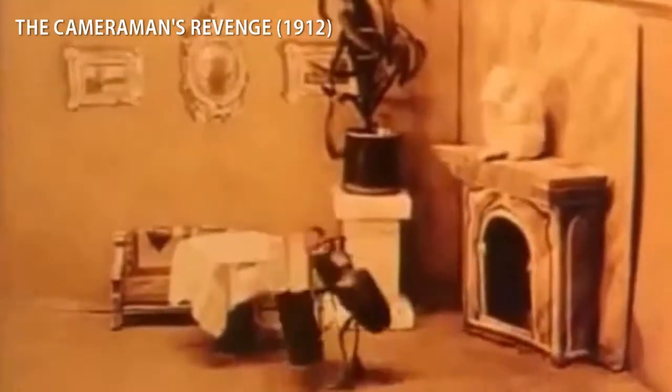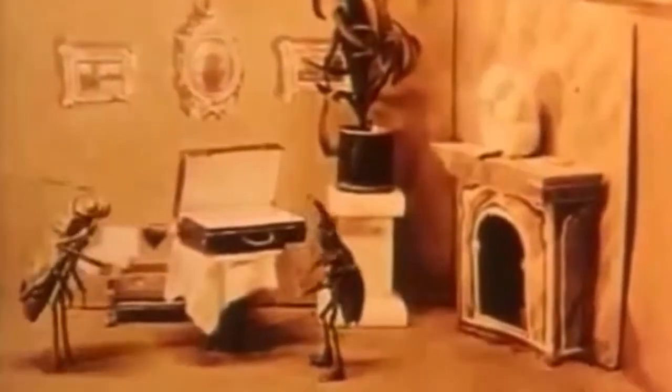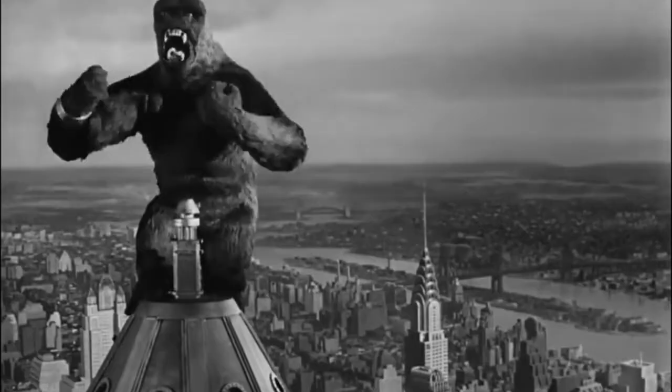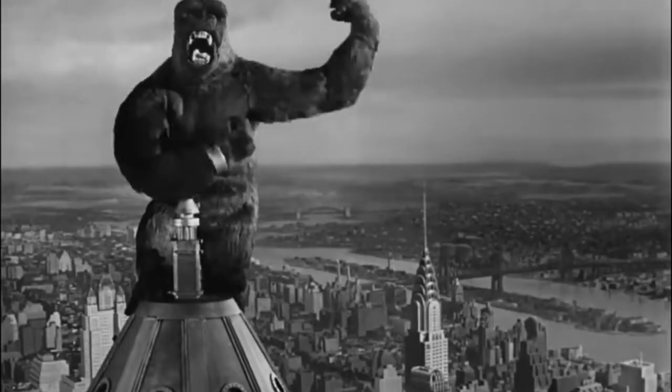Stop-motion animation is a technique that's been around since the earliest days of the movies, when filmmakers first realized you could take a bunch of still images of objects and, if you move them just a little bit in between frames, it would create the illusion that they come to life.